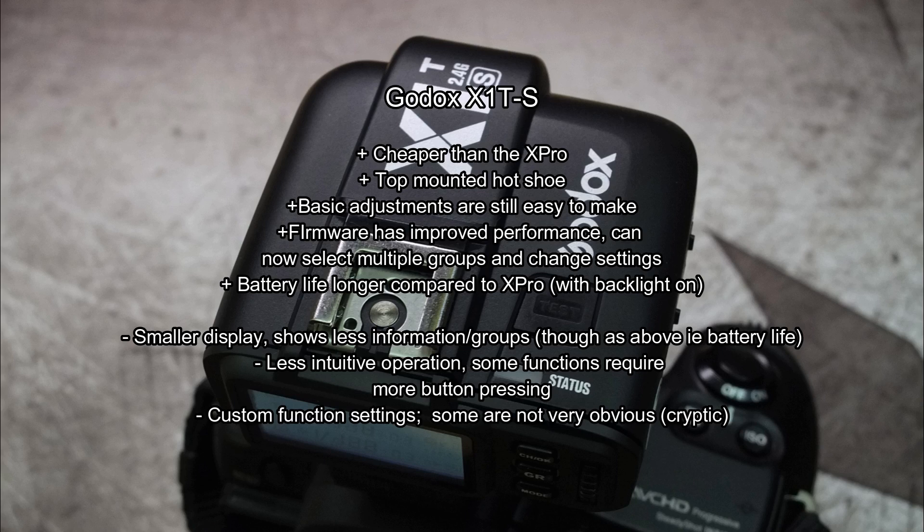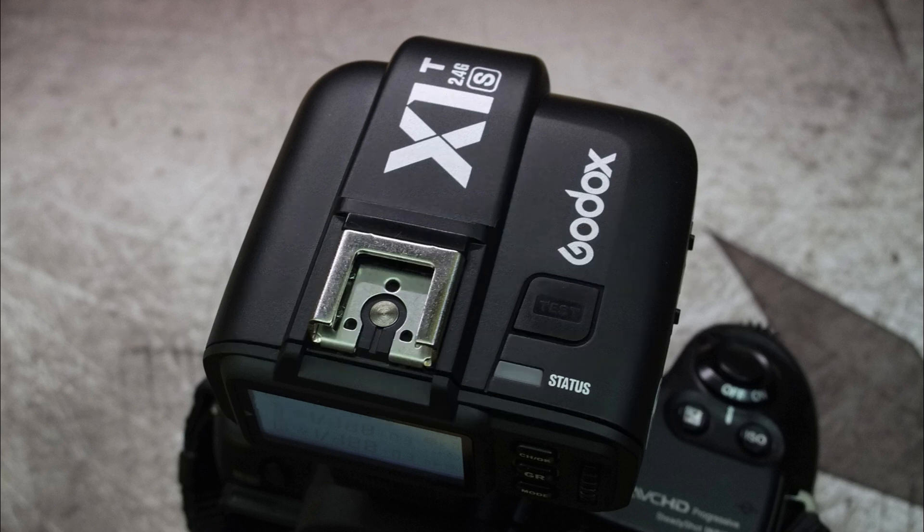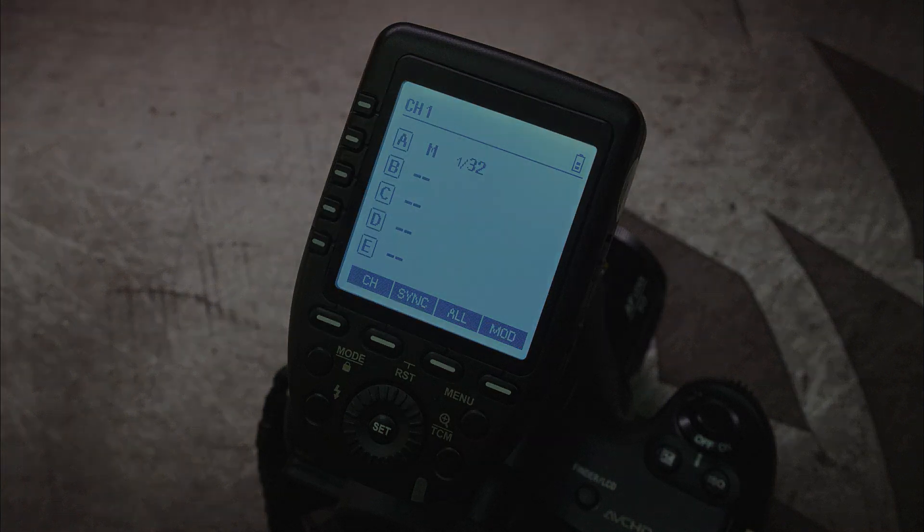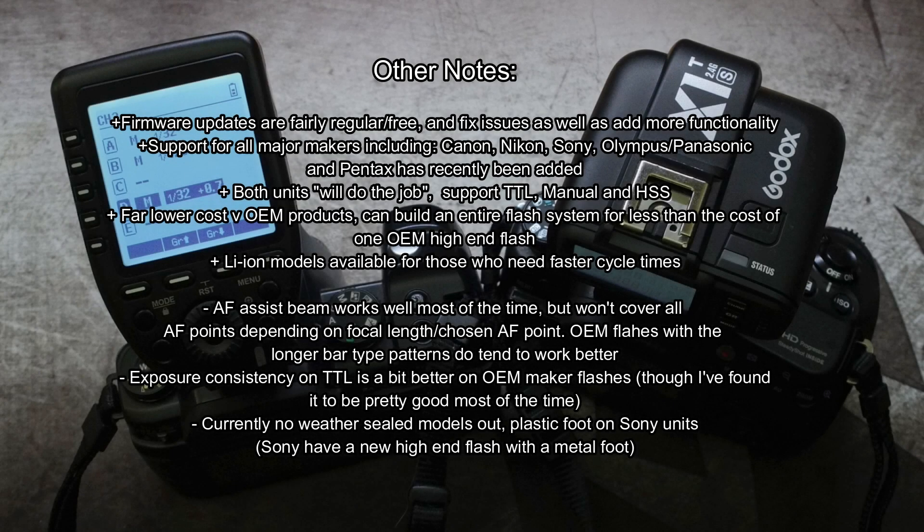A quick summary: the X1T's main advantages are the lower price and that top-mounted hot shoe. There are some disadvantages, particularly with operation — it does take more getting used to. The XPro has obvious advantages: the bigger display, more control buttons, and it's just easier to set up, particularly if you're diving into the custom menus frequently. I've listed out some of the key points I think could be improved and some of the strengths of the Godox system.